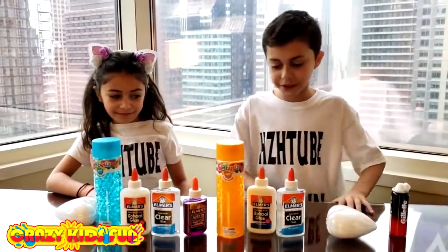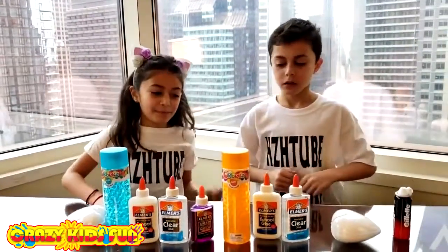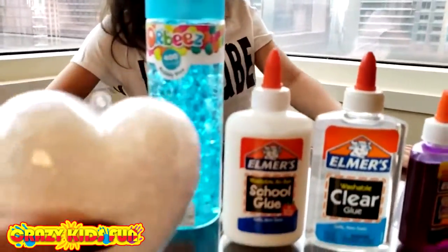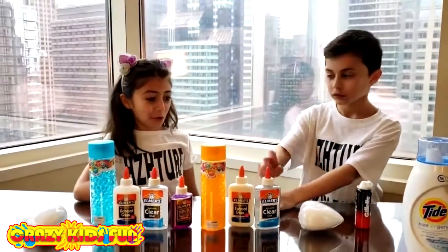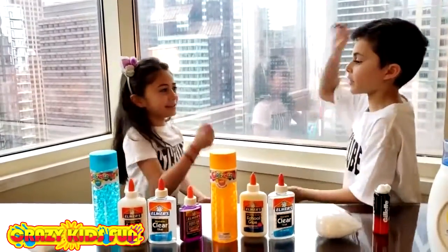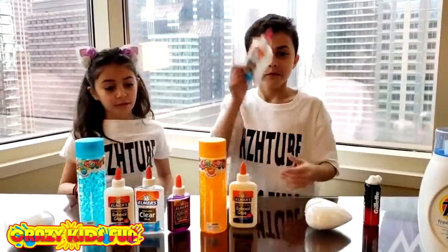Are you guys ready to start? So we have here Orbeez, we have some foam as you can see, and we have the glue and the activator. So what we're gonna do is rock paper scissors to decide.